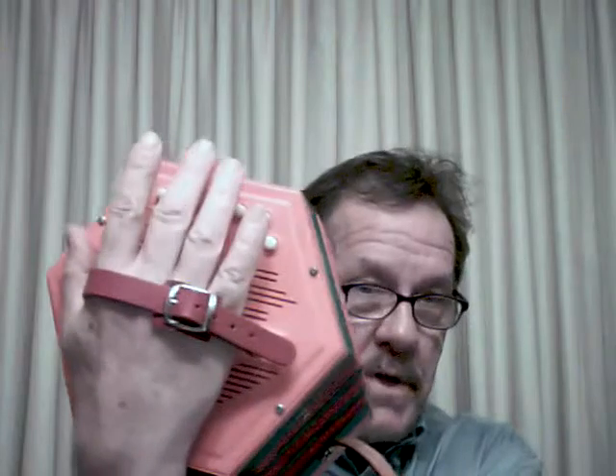Next thing: the adjustable hand grips. If you need to poke another hole in it to make it fit your hand better, that's totally cool.